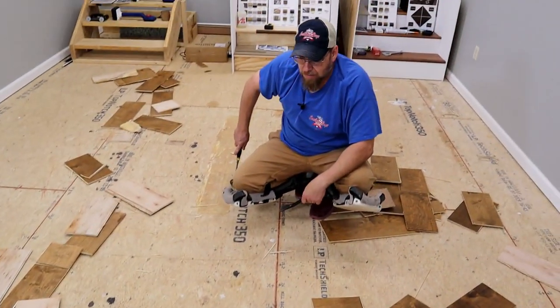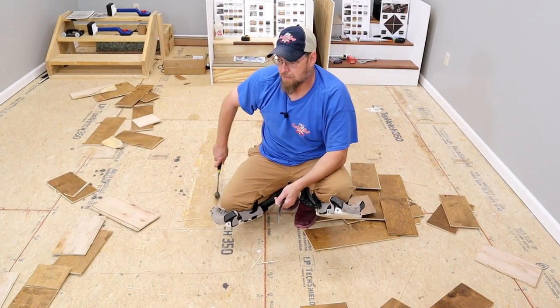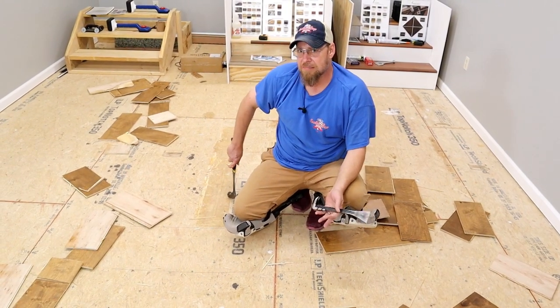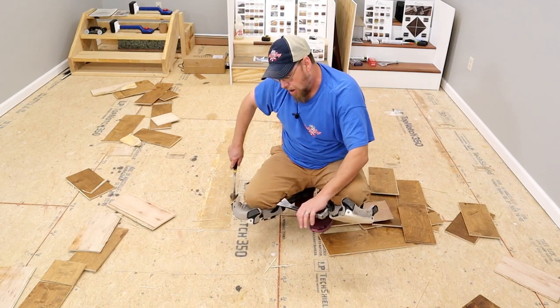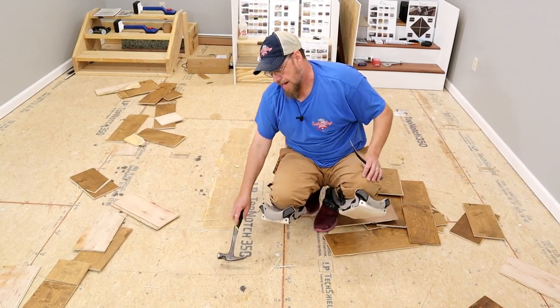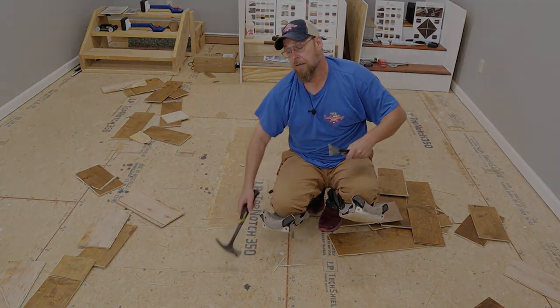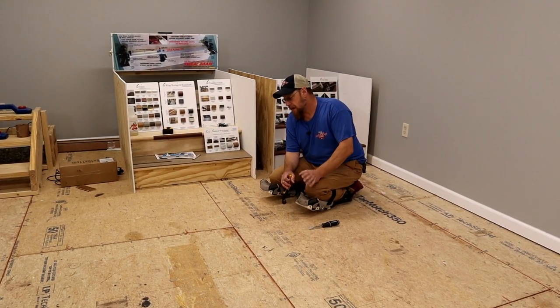We got about forty-five square feet of flooring taken up — roughly an eight by five or eight by six area — in just a matter of a few minutes. The tearing-up part doesn't take long. Now we've got all these staples on the floor to deal with. I'm going to show you how to take care of them once I get this mess cleaned up.